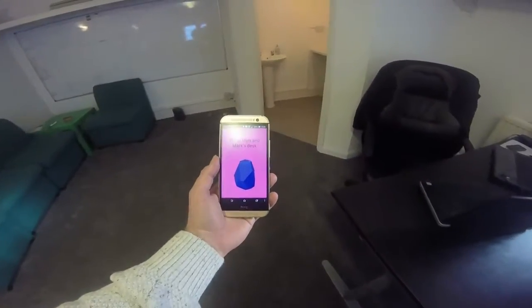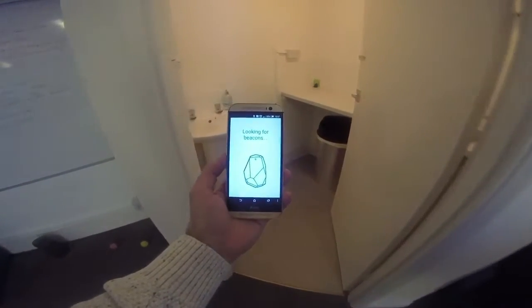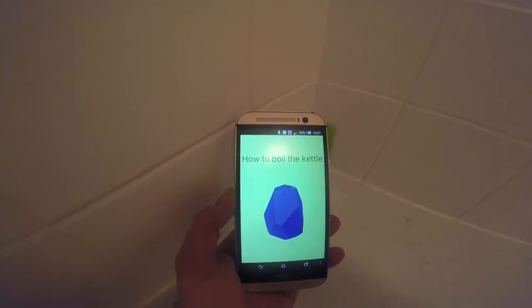Beacons can be precise to less than a meter. So on to the next iBeacon, which is placed in the kitchen in a confined space. This one has reminded David that it is his turn to make the coffee.